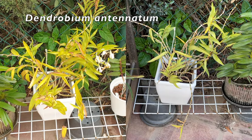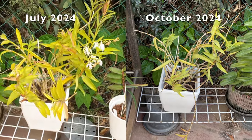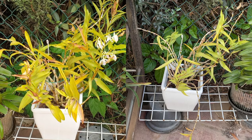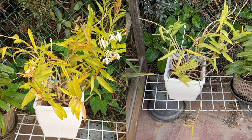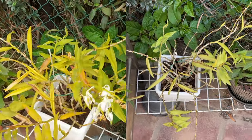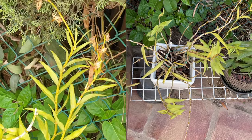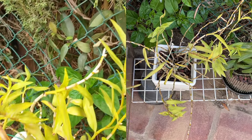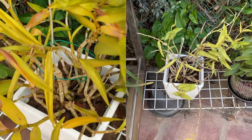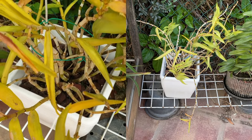Dendrobium antenatum was in the blistering sun and while at the time the leaves weren't severely burnt, the roots cooked in the pot. A little shade would have done a world of good if I had remembered to consider what was possibly happening outside. The reason she has not gone over the rainbow bridge is because I'm going to wait and see if she will grow any new growths first. Unfortunately she only does that during the winter months, so I'm still in anxiously-awaiting-the-outcome mode. Stay tuned.